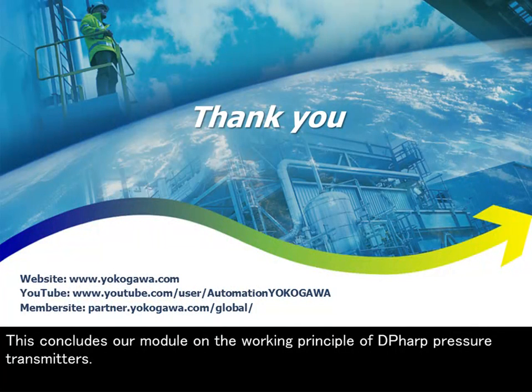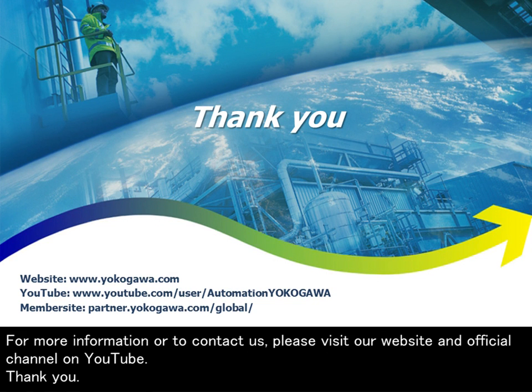This concludes our module on the working principle of DP-HARP pressure transmitters. For more information or to contact us, please visit our website and official channel on YouTube. Thank you.